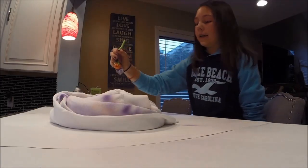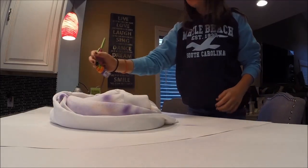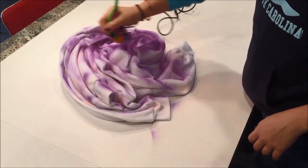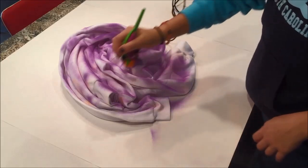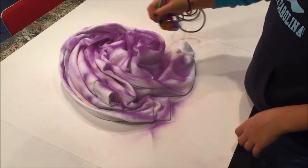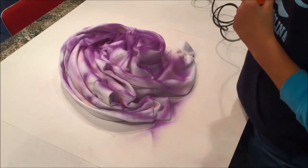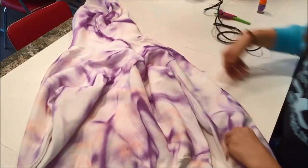Now I am doing a spiral effect. And that's the tie-dye effect.